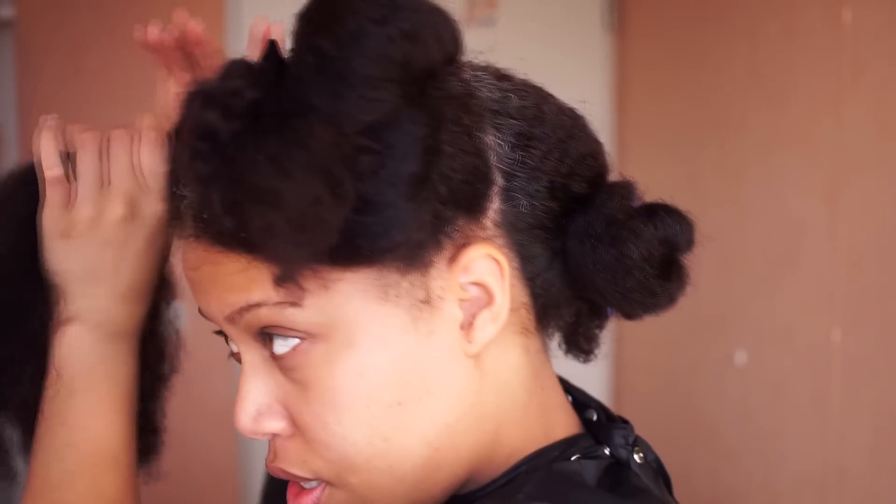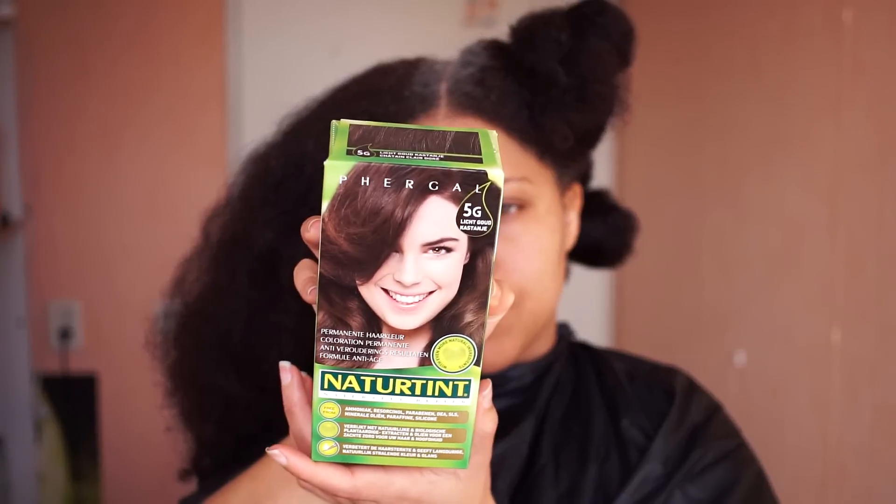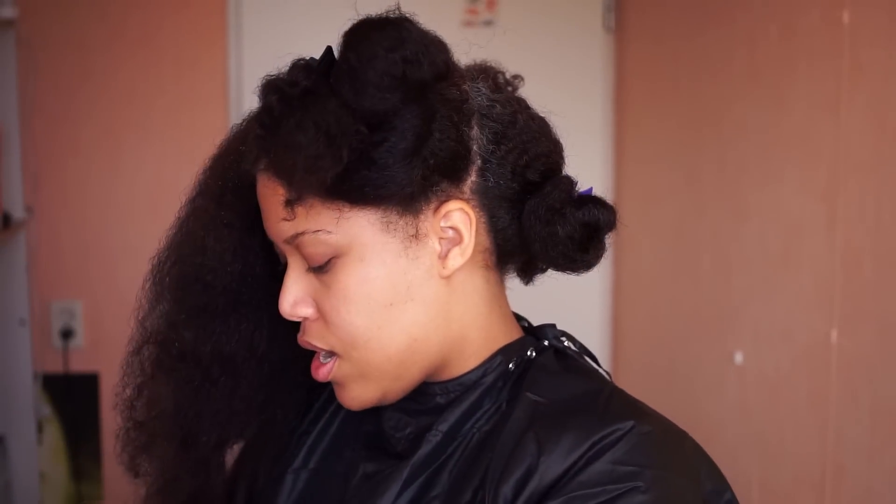I put my hair in four equal sections — two in the back and two in the front. This time I'm gonna use a different color since they've changed the packaging. I'm gonna use two boxes to dye my hair, and that's why it's very, very important to detangle the hair and divide it into sections before you dye — because otherwise you're gonna need a lot of hair dye, and that's not what I want.